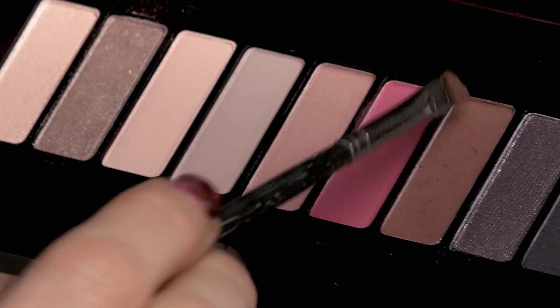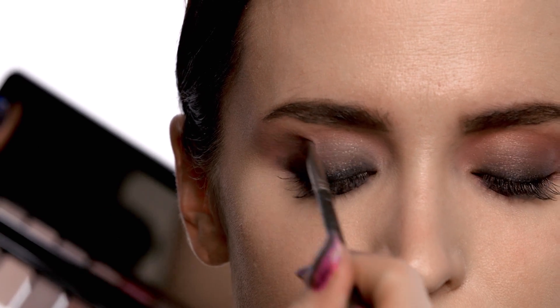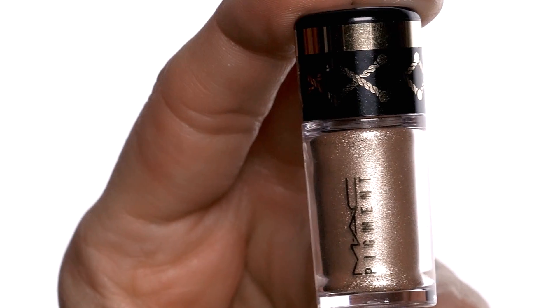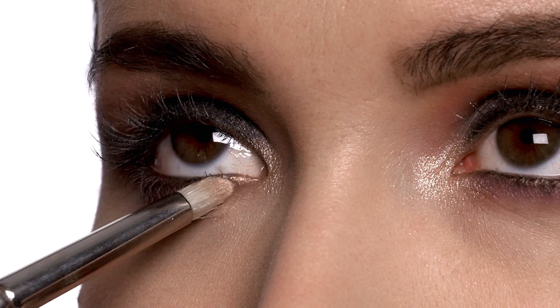Now we're going to go in with this darker plum shade and do a little bit of intensifying on the outer corner of the eye. We're going to blend that with the 224 brush, and I'm going to repeat that underneath the lash line as well — this gives a lot of rich dimension to the eye. For the inner corner highlight, I'm going to use English Gilt Pigment and just tap that right in the inner corner. This is an excellent way to open up the eye and bring light to the center of the face.